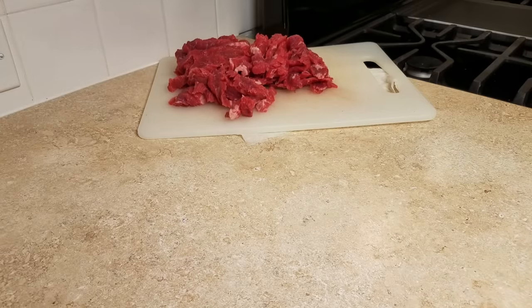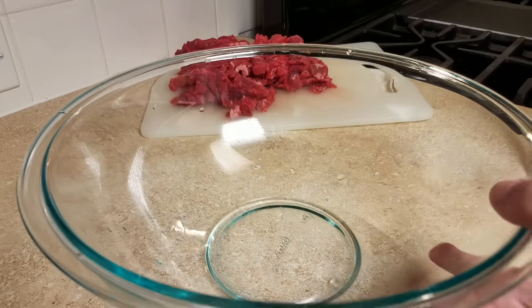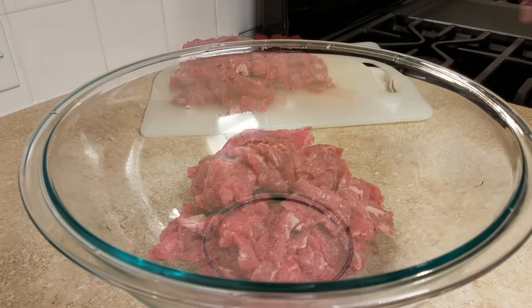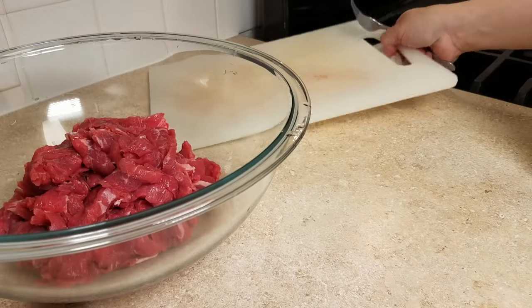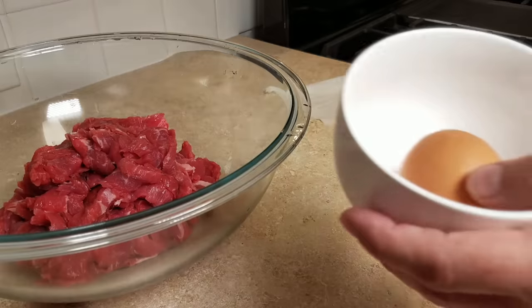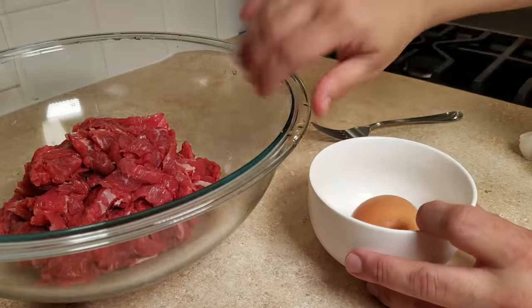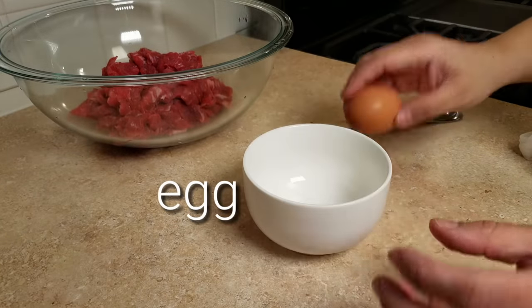What I'm going to do next is optional, but I find it definitely helps the texture of the meat — it gives it that softer restaurant-style feel. It's called velveting the meat. I'm going to season and marinate it, but I'll be adding egg and cornstarch, and as it marinates that's going to help give it a velvety texture when I stir fry it.